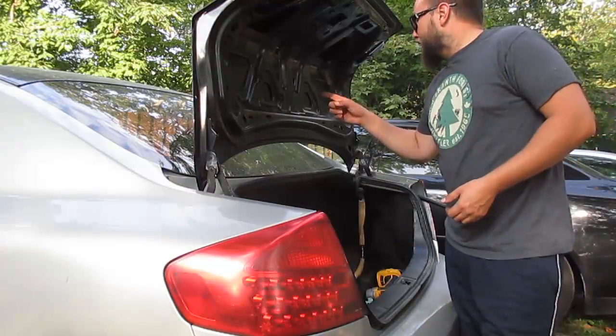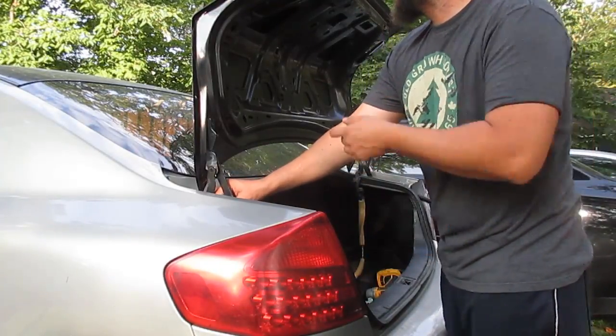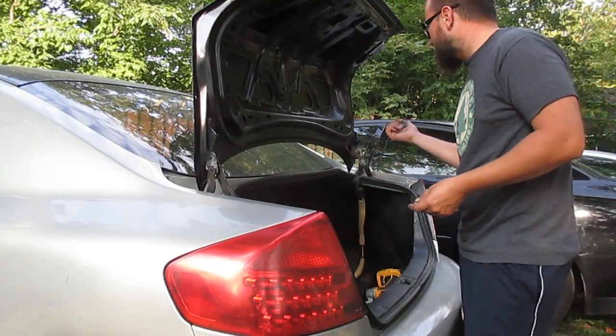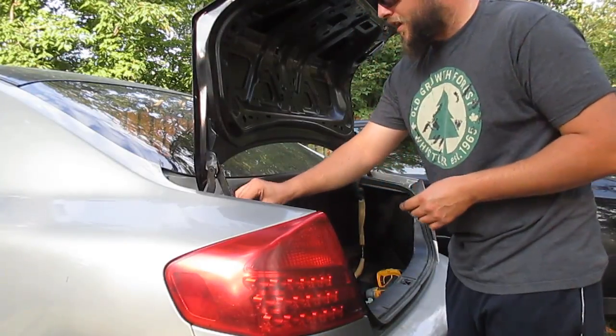I got the girlfriend to help me put the trunk on. I've just got a couple of bolts here to screw in, and once I screw those in I'll put in the lights. I'm not going to film any more of that — you guys saw this when I put on my duckbill trunk. I'm going to go ahead and put this on the latch and everything, make sure it works, and then give you guys a little walk around.